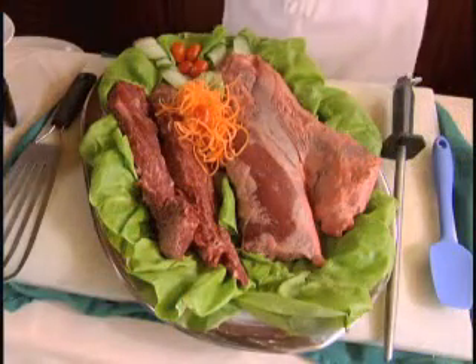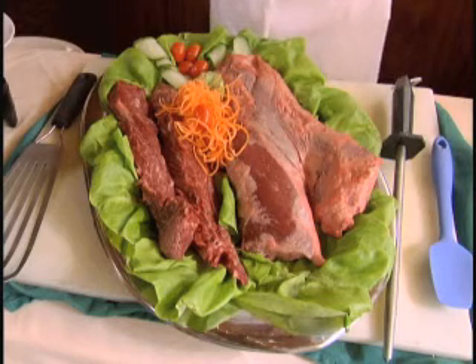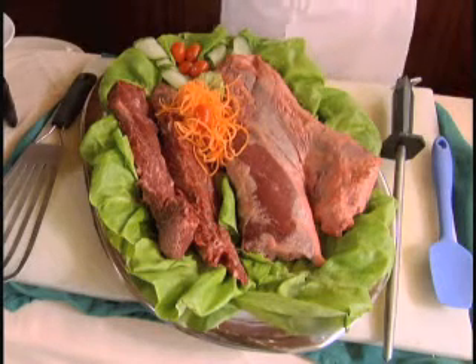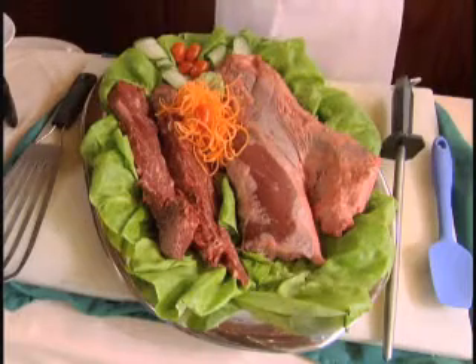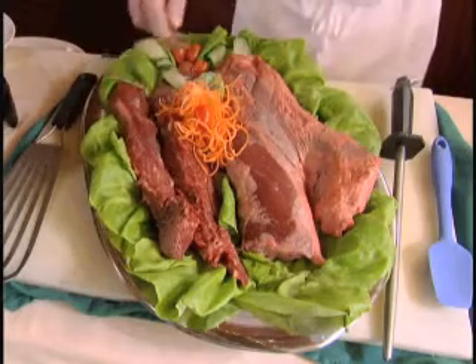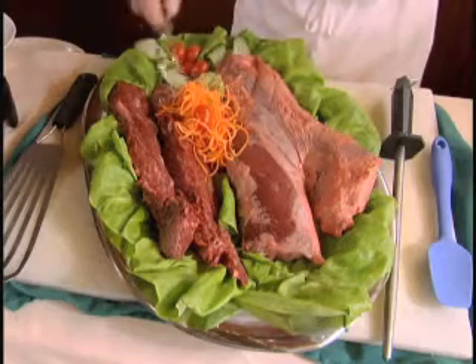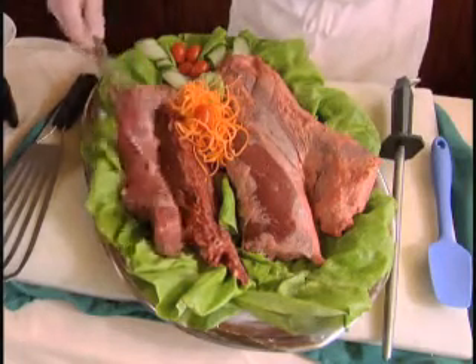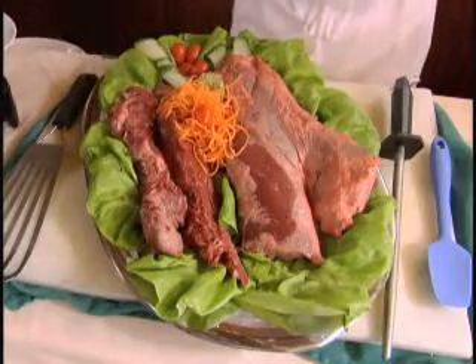What I have here is the steak we use for our Argentine gaucho salad. It is called a hanger steak. A hanger steak hangs from the tenderloin of the steer, and it is close to the kidney, so it is very rich as far as color. This is the way you would get it from the butcher, and what I have done is trimmed off all the silver skin and fat to have it look like this, and that is what we are going to marinate today.